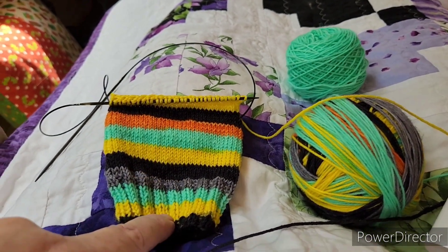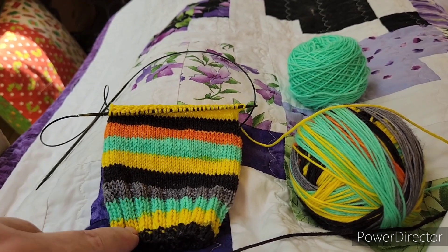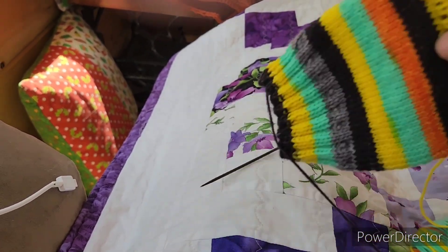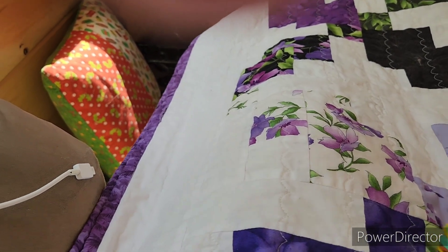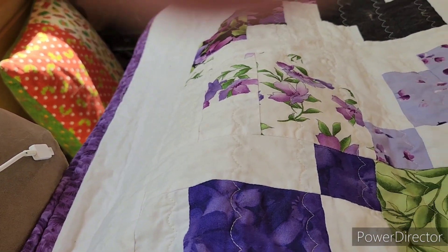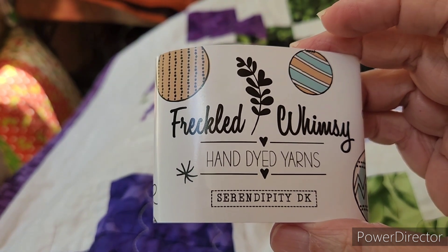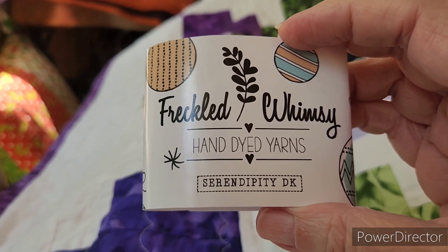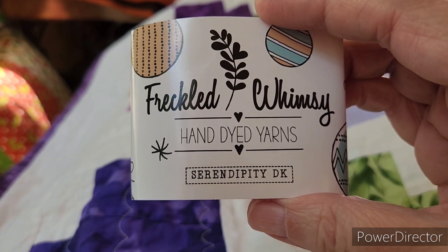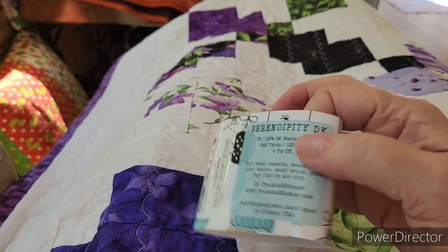I wound it up last night and worked on the cuff — I got about eight rounds in before bed. I've been working on it on and off today. Now I'm going to show you the June Christmas one. I did get my Halloween one for June, but I won't show that because Miss Jenny just got hers. I'll show it next week. I get the Christmas colorways in DK, which is twice as thick, so they knit up quicker — I can knit a pair of socks in about three days total.